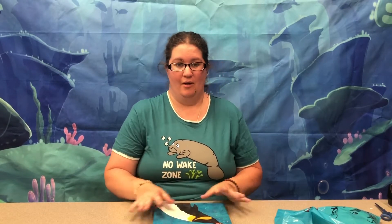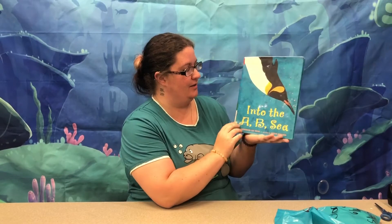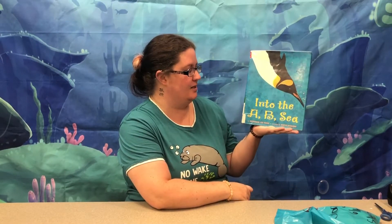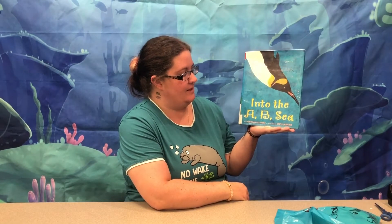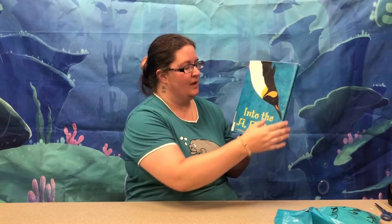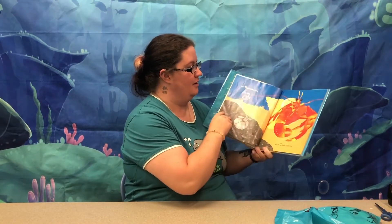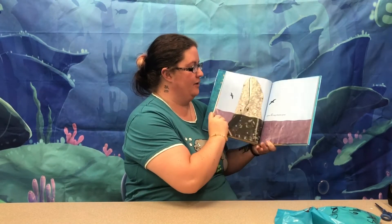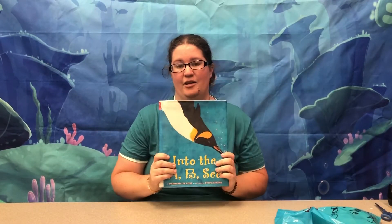Hello, I'm Kristen with the Rogers Public Library and this week for Pajama Storytime we read some more ocean books. One of the books we read was 'Into the Ocean ABC' by Deborah Lee Rose, illustrated by Steve Jenkins. This is a fun little alphabet book featuring different ocean animals that start with each letter of the alphabet. It's very cute and you can check it out at the library if you would like.